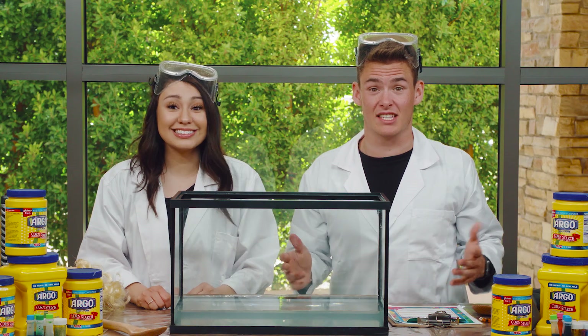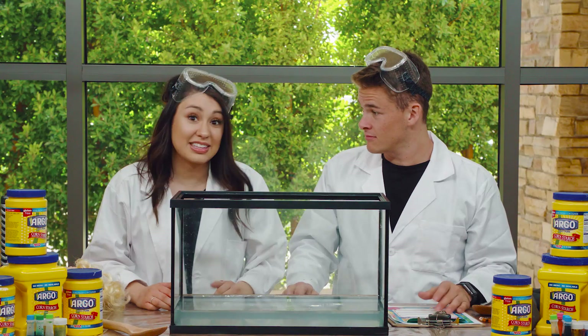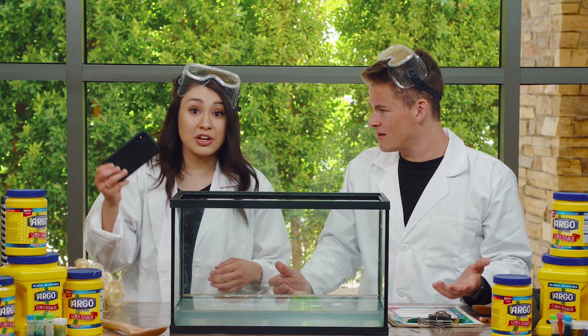Today we get to do a super fun science experiment. My friend Selena gave us all of these supplies — she's a science teacher. She sent us a video to tell us exactly what to do with these. Let's check it out.